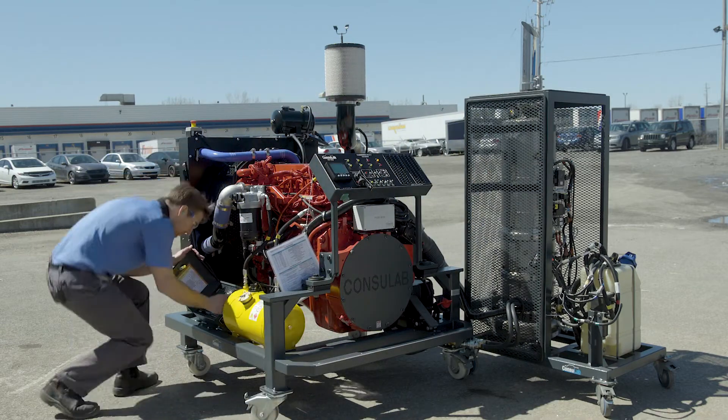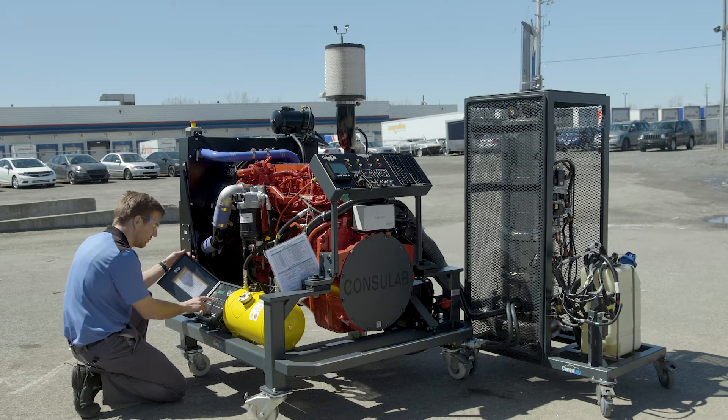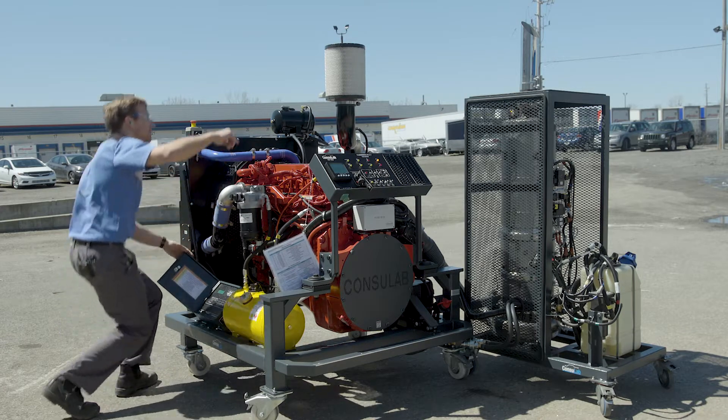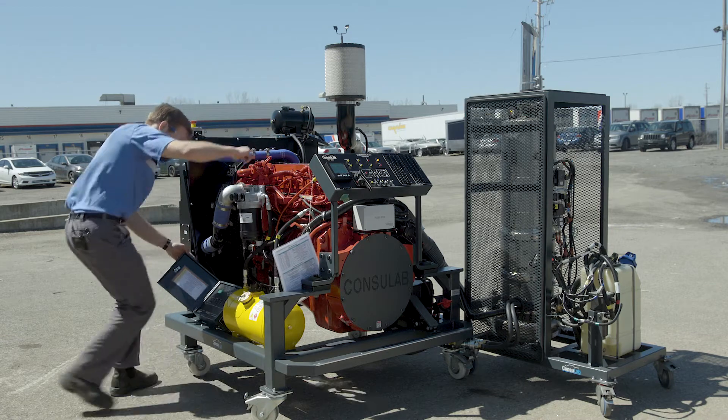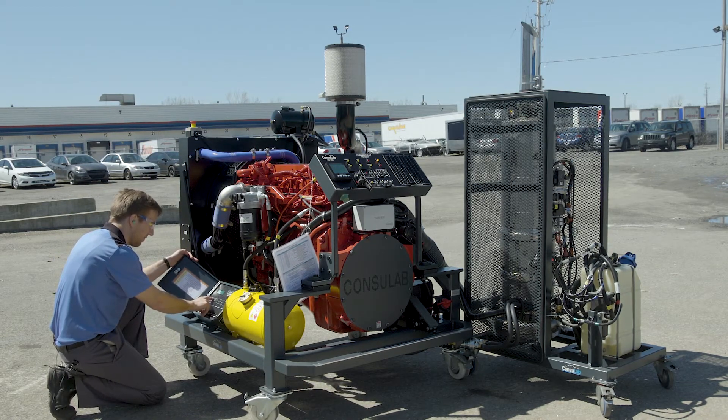Now using the fault box, we're going to insert a couple of different faults. Here we are with one of them, and we should be able to hear the difference in how the engine runs. Do you hear that? Now you can hear the variable geometry turbocharger change in pitch.